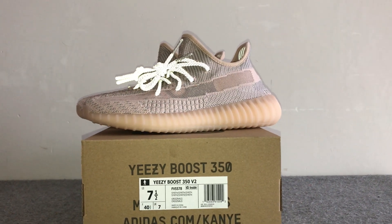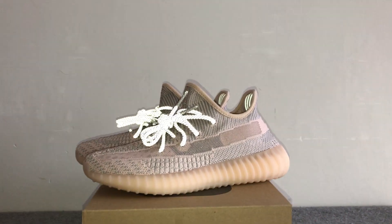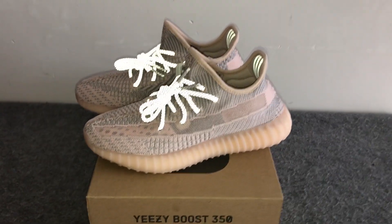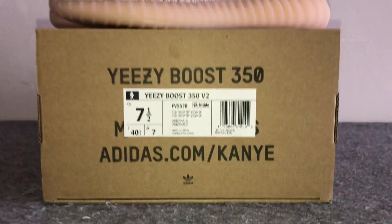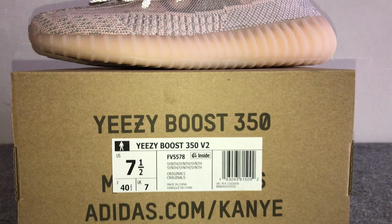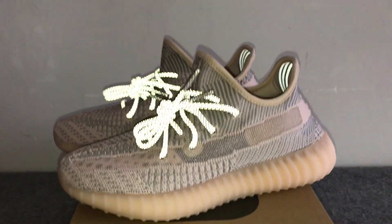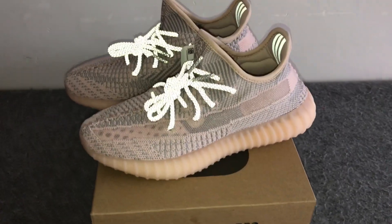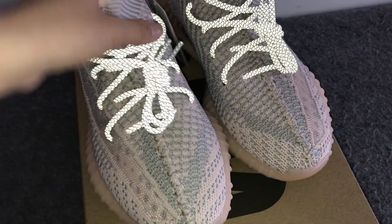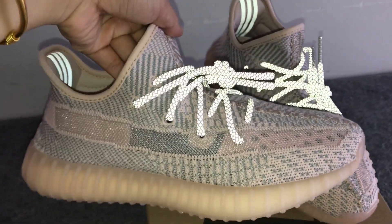Hey, what's up guys, this is JC from flykicks.ru, flykicks.me, and flykicks.cc. Welcome back to my new video. This is the new colorway of the Yeezy Boost 350 V2 — the name is Synth colorway in pink. This is the non-reflective version and the colorway is pink. Check out the beautiful shoes.